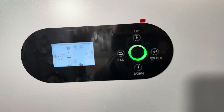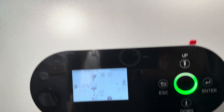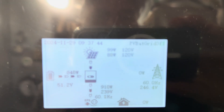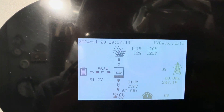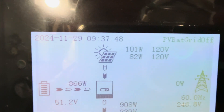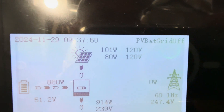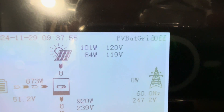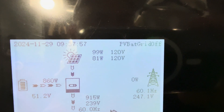This is the problem I have with my new EG4 12000XP. As you can see on here, the volts on each of the two PV strings are shown at 120 volts. They should be up over 400.